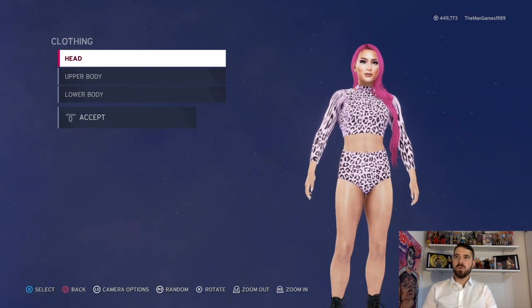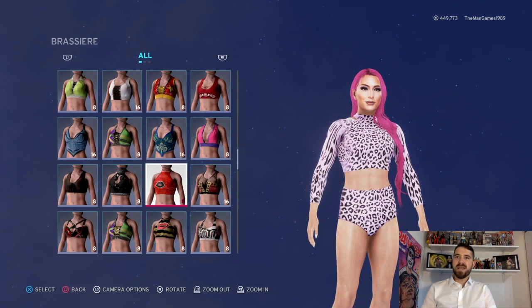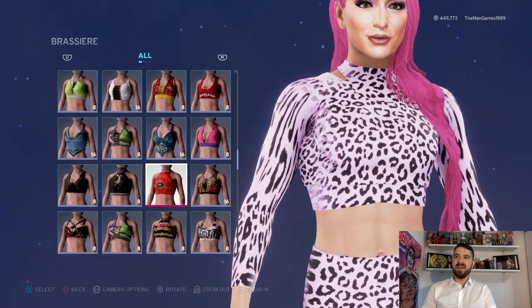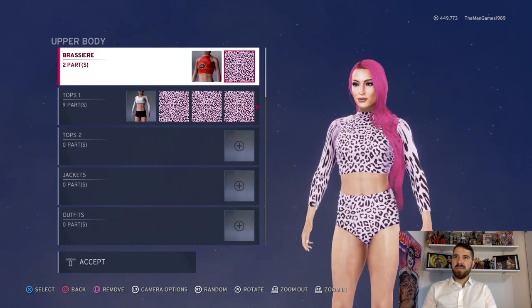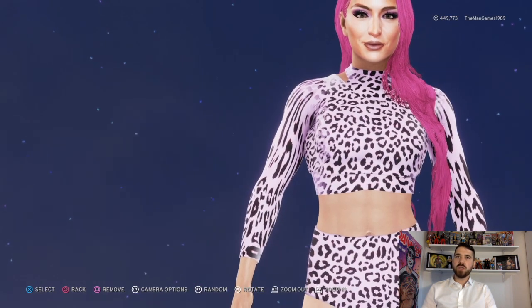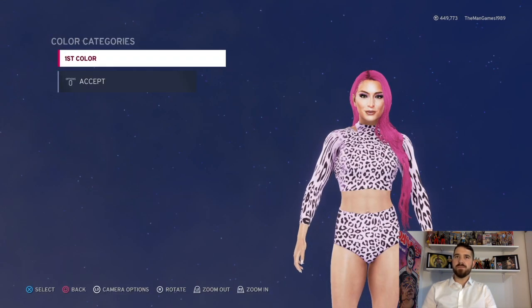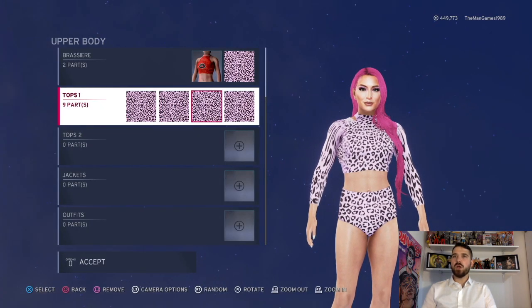We're going to go to clothing and then upper body. We've got the Bianca Belair brassiere there first — the materials don't really matter because we've got an image going over it anyway. That image goes over the center part. Then we go to tops: we've got this top here going over it, material is just default.